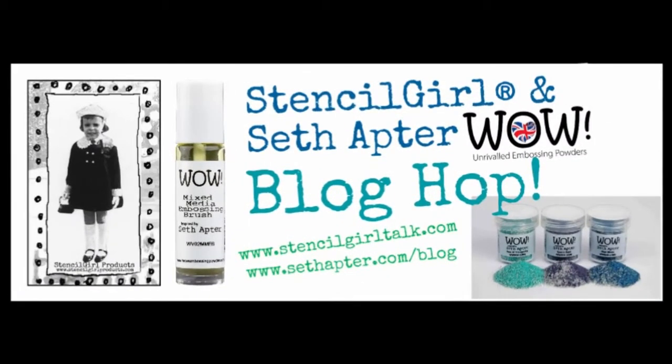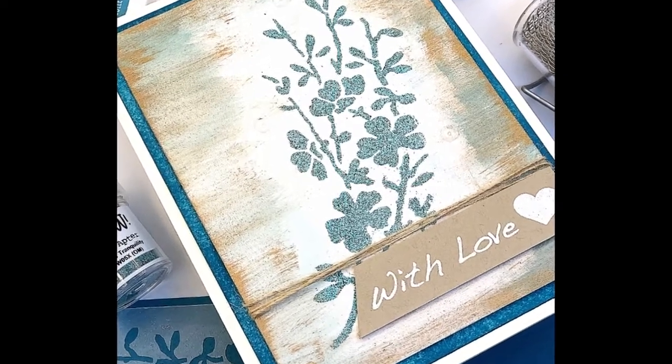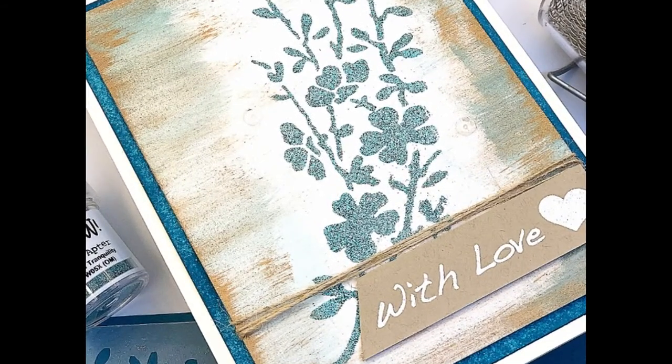Welcome to today's video. This video is created to celebrate the collaboration between Stencil Girl, Seth Apter, and WOW Embossing Powder. We've got a blog hop going on right now, so don't forget to visit me on my blog. I've created a tutorial for two cards.